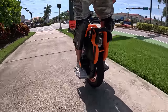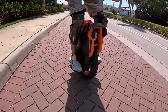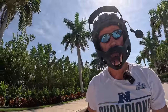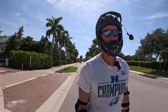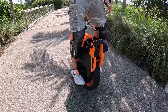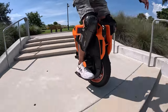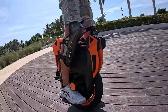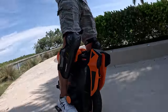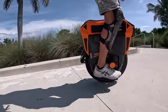All right, want to see something extreme? Test, test - wasn't sure if my wireless mic was still working after sitting there for over an hour, but it looks like it's still working. Here we go - hold on. Extreme! That was the most steps I've ever done on the V13. Not really, but I like to make believe sometimes.